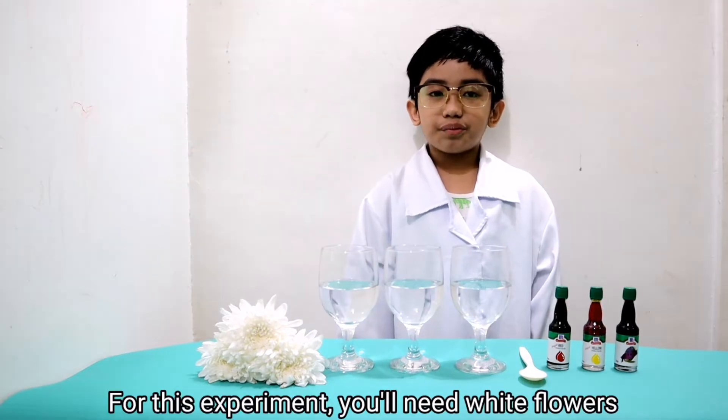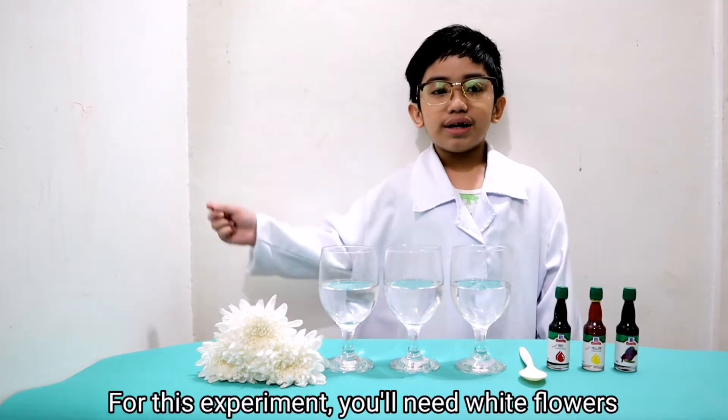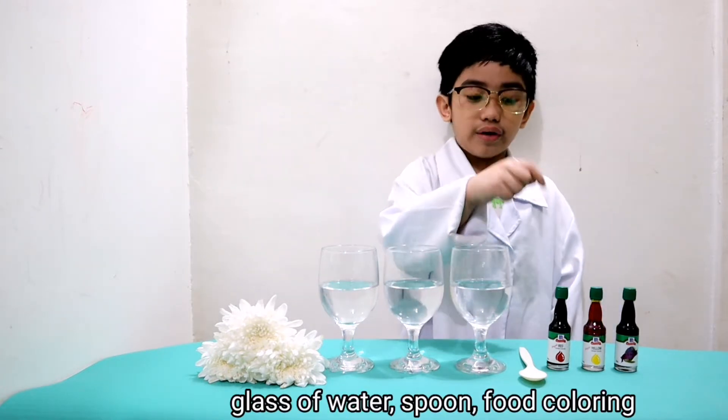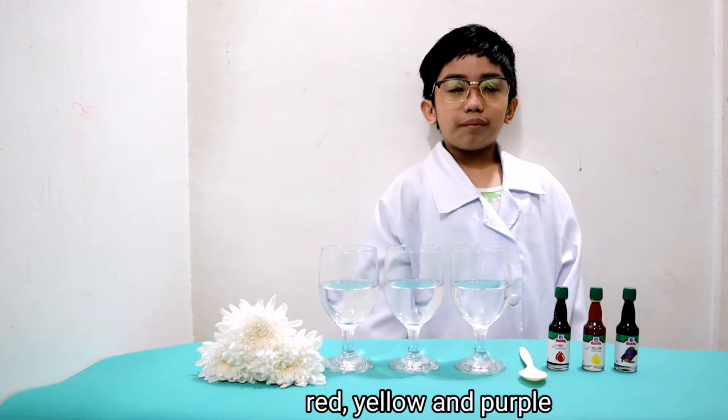For this experiment, you need white flowers, a glass of water, a spoon, and food coloring — red, yellow, and purple.